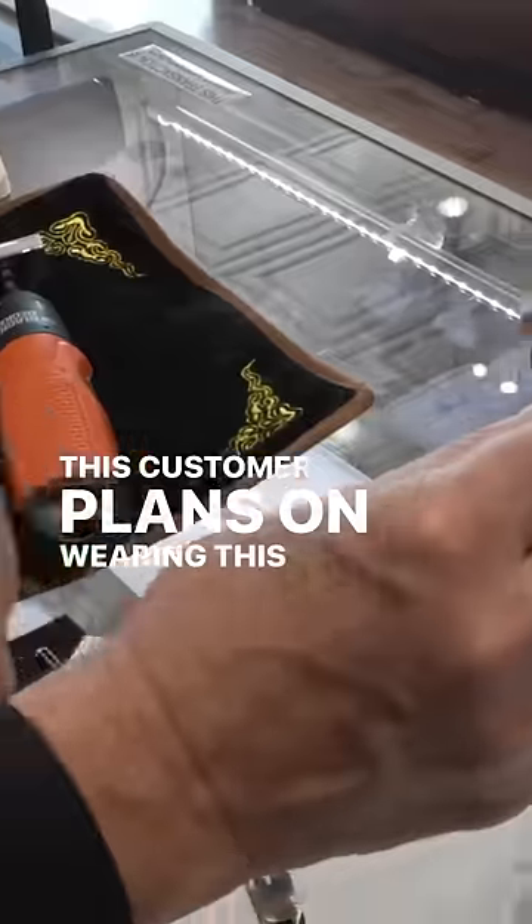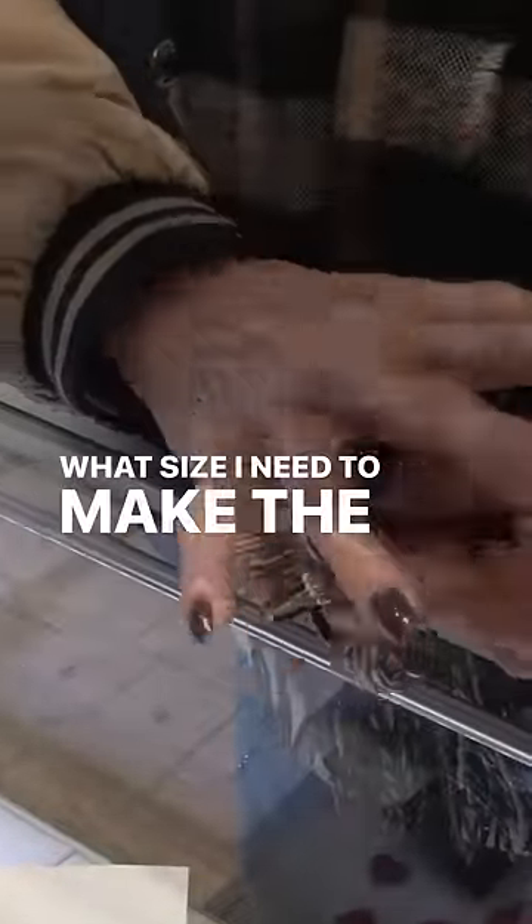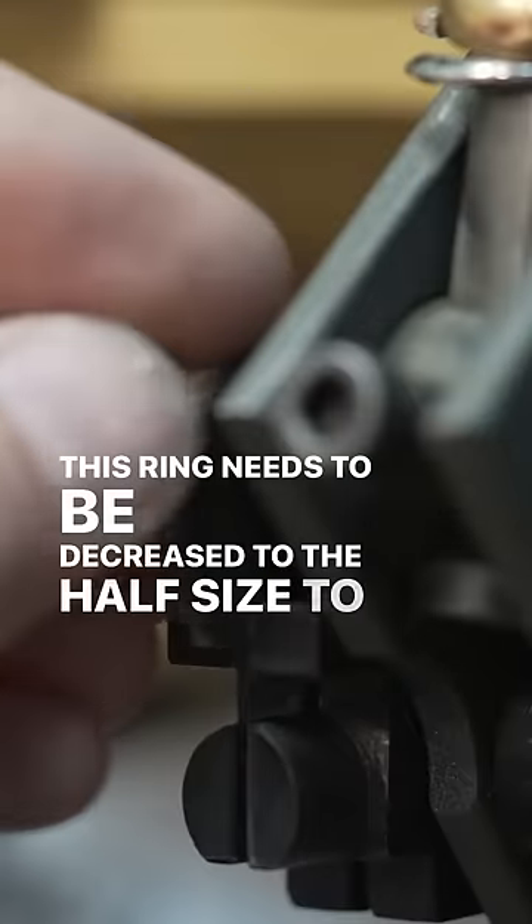This customer plans on wearing this ring on a different finger, so we'll need to get an accurate measurement to determine what size I need to make this ring. First I need to determine the actual size of the ring in its current state. This ring needs to be decreased by half a size to fit properly.